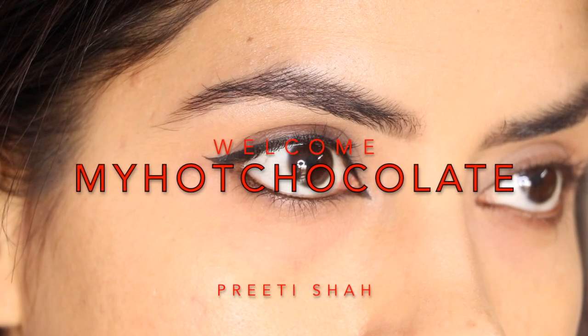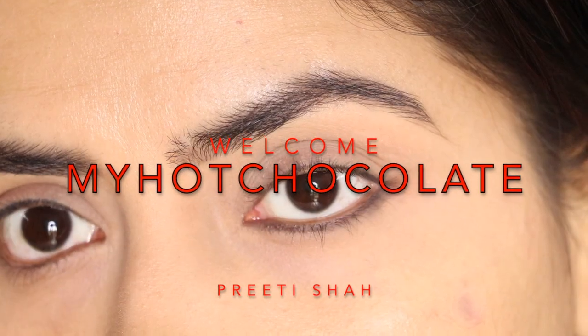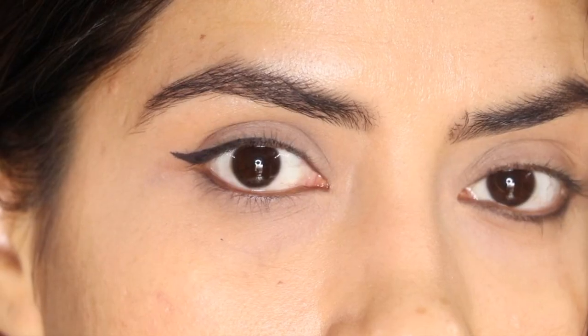Hey guys, welcome back. Today I will tell you how to put eyeliner and kajal for hooded eyes in different ways. So if you all want to know, please keep on watching.